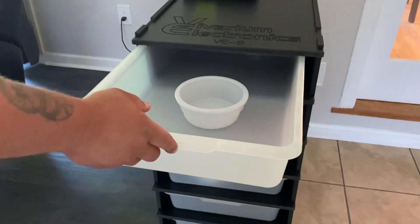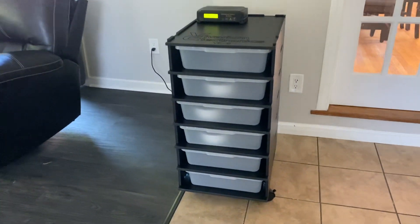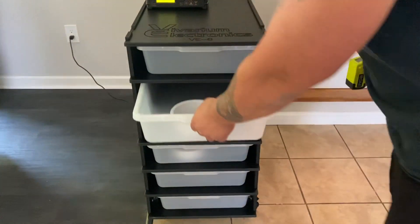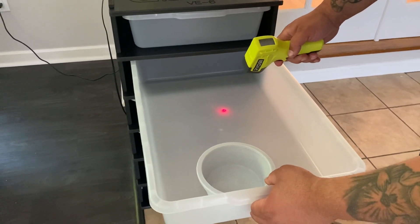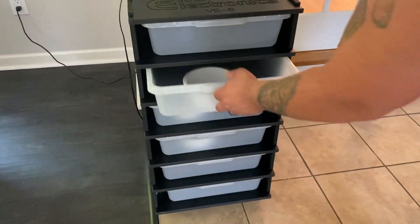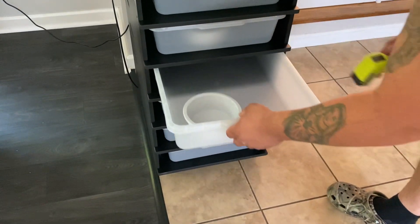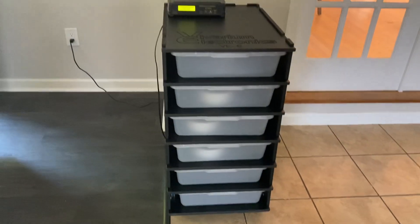This rack holds heat and humidity really well. I have it set to 82 right now. It's been running about an hour, which is what you want to give the thermostat to acclimate. And there we are — 81, basically. That's right what I want for my Bull Snakes: 82 degrees, give or take, on the hot spot.